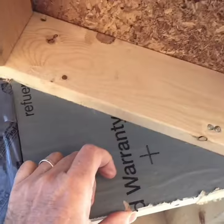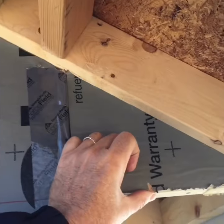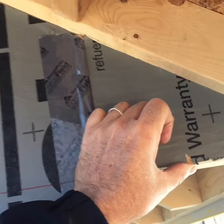Let me know in the comments if you like the recessed bird box or the traditional bird box.